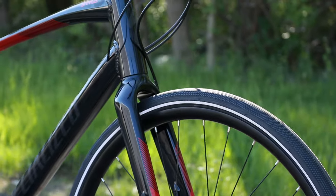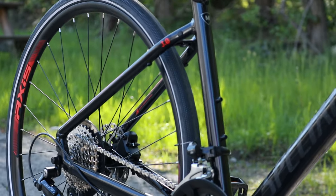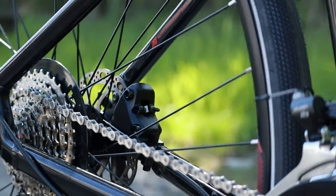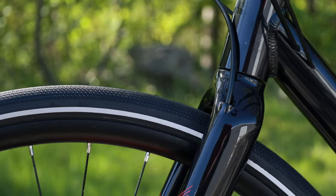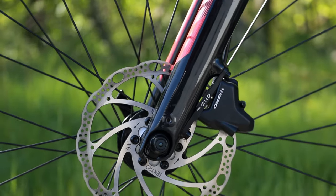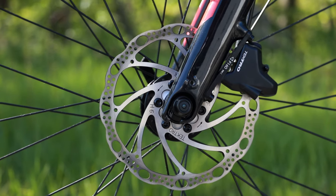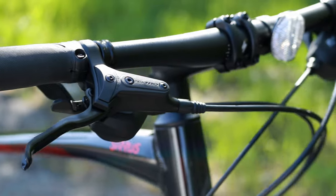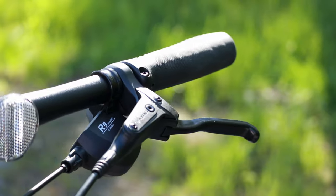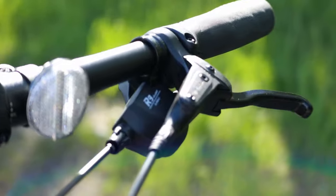The Reflect tire is a very nice and durable tire setup. To slow the bike down, we're running Tektro HDR 280 disc brakes with a 160-millimeter rotor up front and a 140-millimeter rotor out back. These are hydraulic levers, which make for pretty nice and easy control when slowing down the bike.